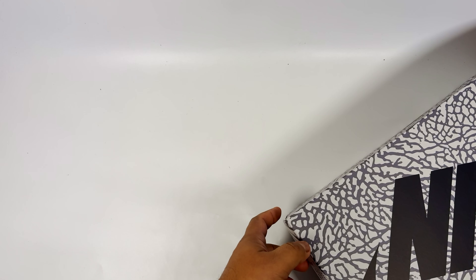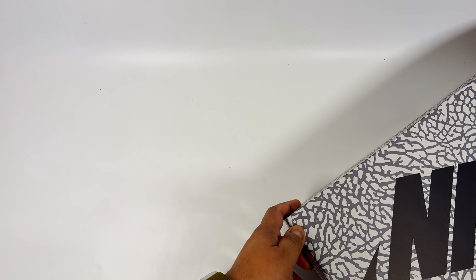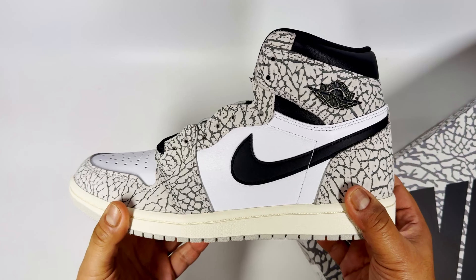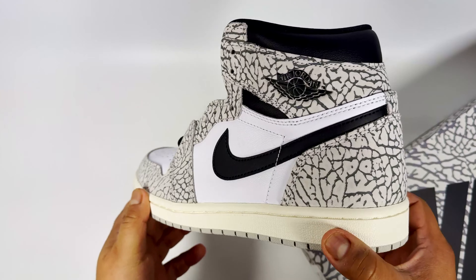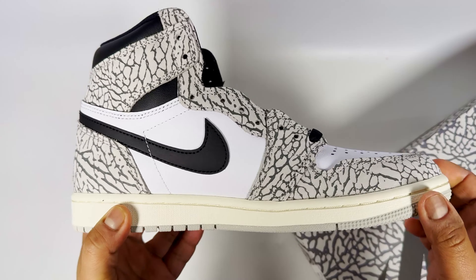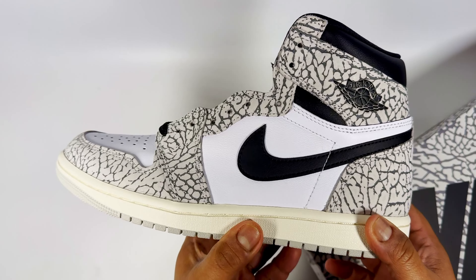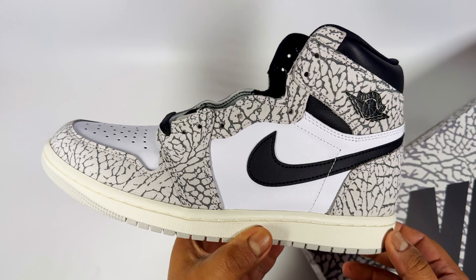This is another Jordan 1 that divides opinion. There were so many releases in 2023 that it was difficult to say which ones you'd get. I originally bought the low versions and liked those in hand - the black panels with the elephant print. I then saw the highs on sale for £80 and decided to buy them. Here it is, the Jordan 1 in the elephant print. They look very funky online but in hand they give a different vibe, and from far away the elephant print starts to fade and it just feels like a neutral sneaker on foot.